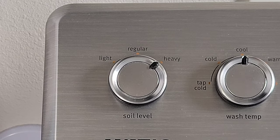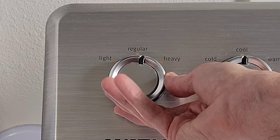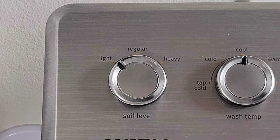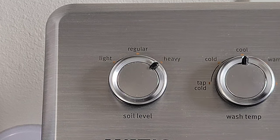We'll start with the soil level, and we have three different settings here. We have light, regular, and heavy. Depending on how dirty your clothes are is what you're going to pick here. If your clothes are not that dirty, you would pick light. If they're just the normal amount of dirty, you would pick regular. And if they are really dirty, you would pick heavy.